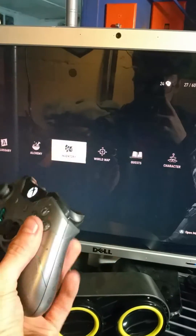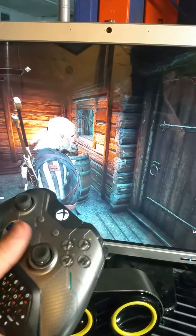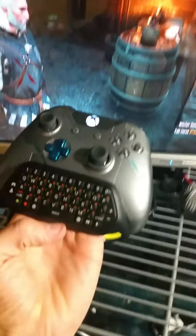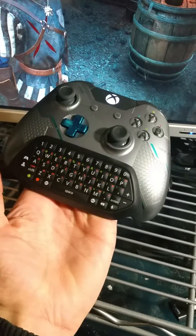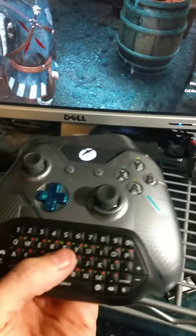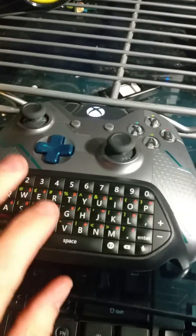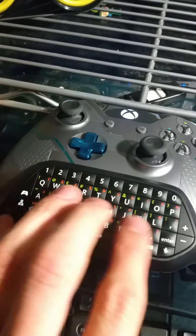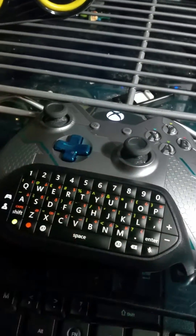I can press B to go back, and I can just play with all PC hotkeys at my command. This opens up a lot of possibilities for other PC games to be played with a controller, because you have access to so many keys. I'm not sure if the modifiers work, but this thing seems to work as a full keyboard.